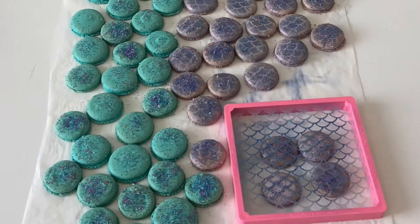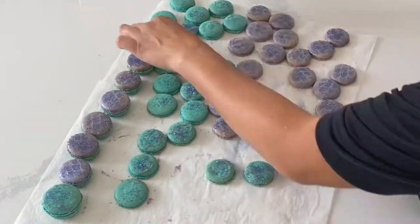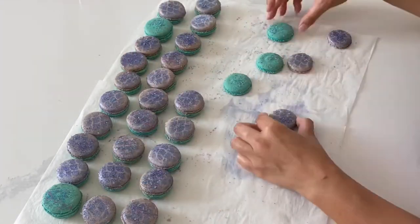You could also totally do this with store-bought macarons as well. Time to match up all of those macaron shells. I'm placing one of the green teal ones with the purple ones, but honestly if you just kind of mix it up and match them it looks really great too.